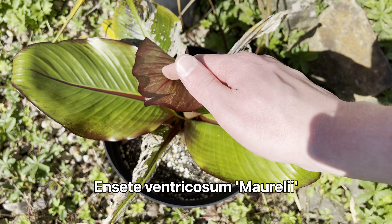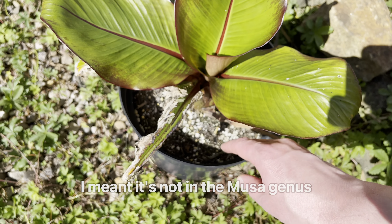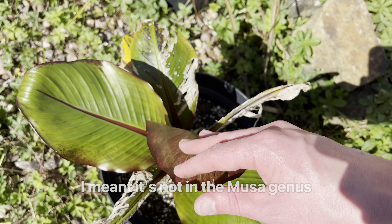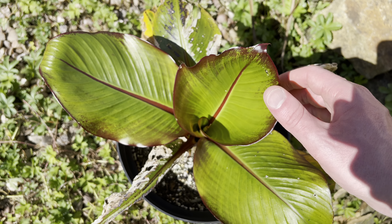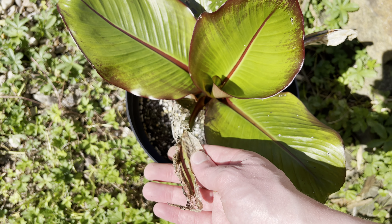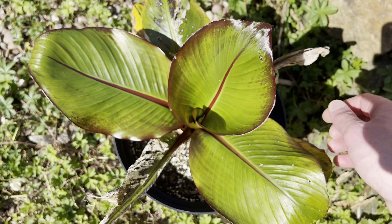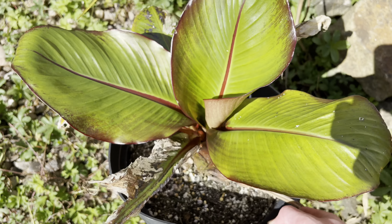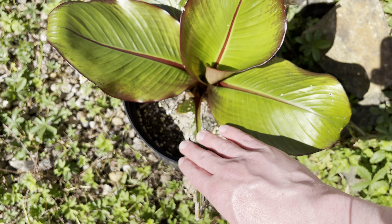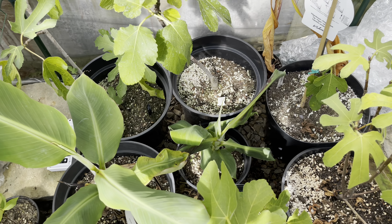This is one of my Ensete ventricosum 'Maurelii' — yes, it's not the Musa species but it's usually classed as a banana, very ornamental. It hasn't done very well this year and something has been attacking it — some sort of moth. I have another one planted at the front of the house, and I should probably do a separate video on the front planting at a later date.